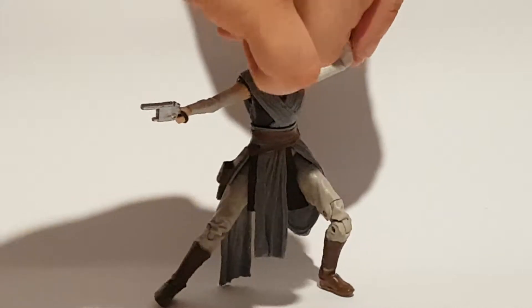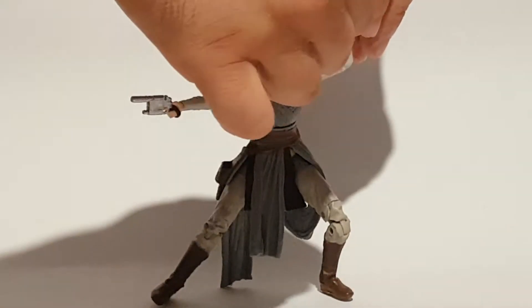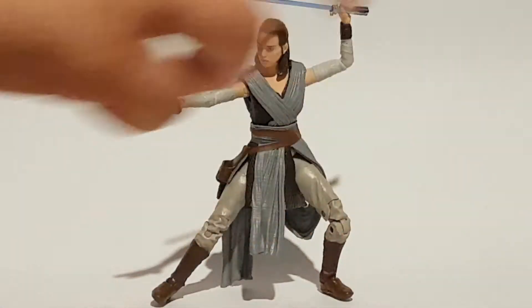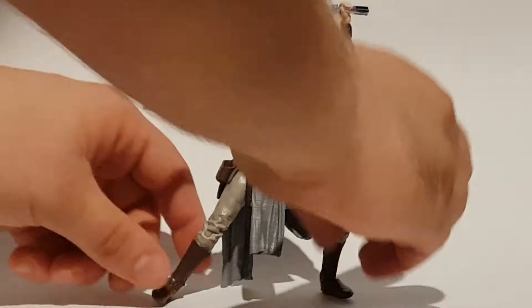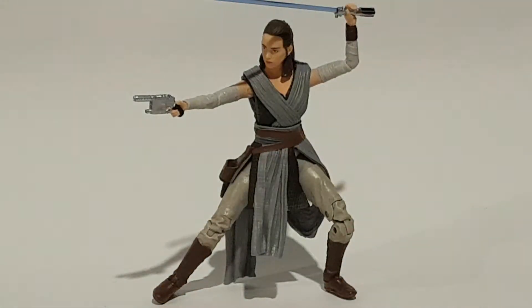Okay, it's being difficult, but it does feel like it's meant to come out. I don't want to break it, so I'm just going to leave it in, but it does look like it's meant to come out. The other 6 inch Black Series — all of their lightsabers come out, so I'm pretty sure she can too.